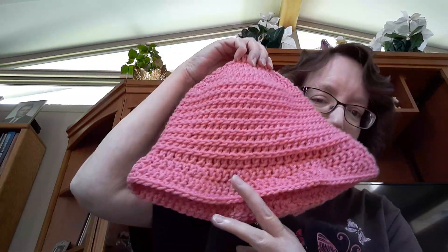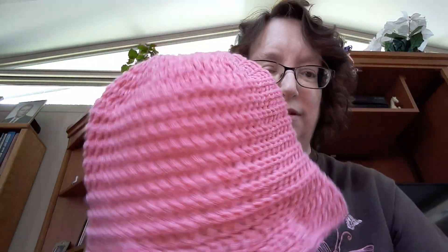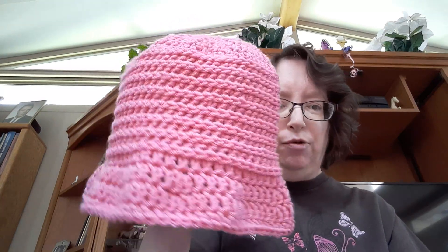The next hat is this one. It's called the Crochet Flapper Hat. It's from Bag O'Day.